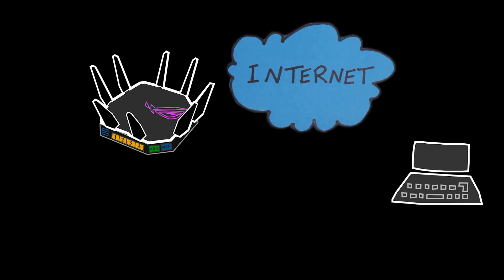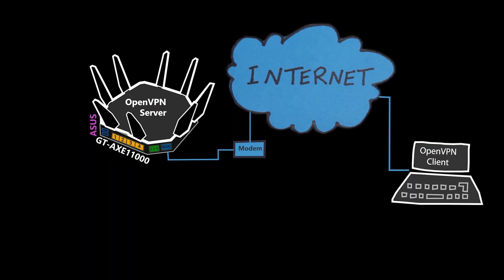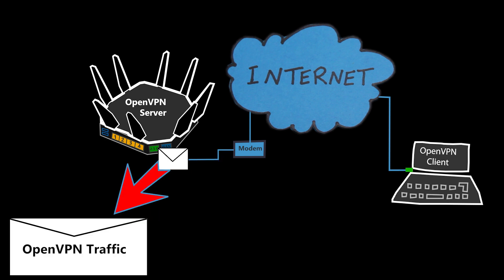There are times when it comes in handy to take a packet capture not only on a computer but also on network devices such as wireless routers. For example, I've recently set up an OpenVPN server on this Asus wireless router, but for some reason I cannot connect to it from outside. If I can take a packet capture on the internet interface of the router, I'll have a better idea of what's happening and can narrow down the issue.